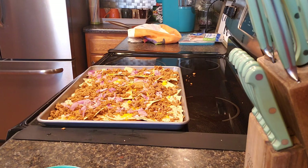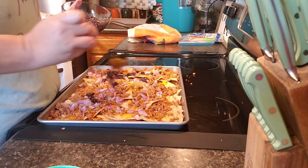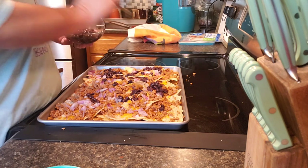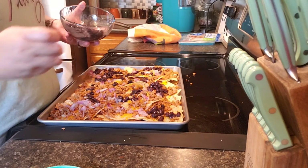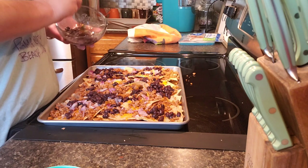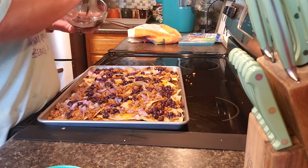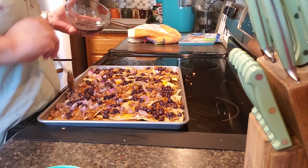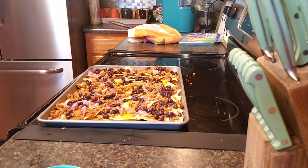Gotta get the water off — now we got a can of black beans. We put black beans on it. We used to eat black beans all the time with our tacos and then we stopped — I don't know why. I didn't heat them up or anything because you don't really need to heat them up.